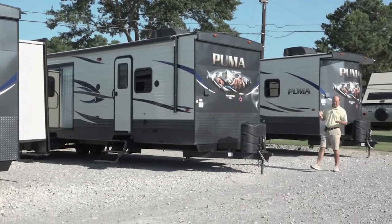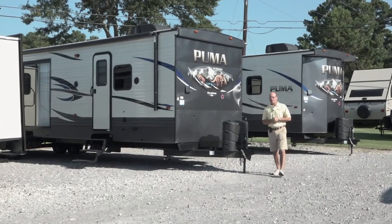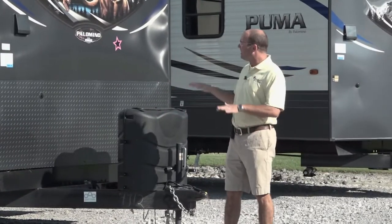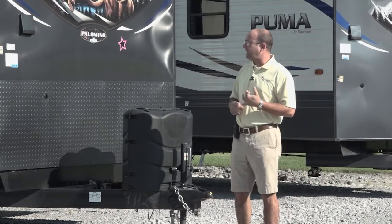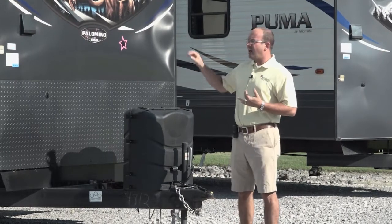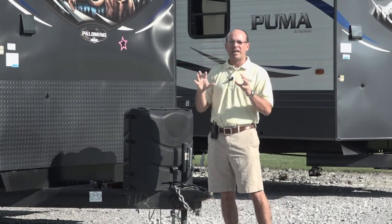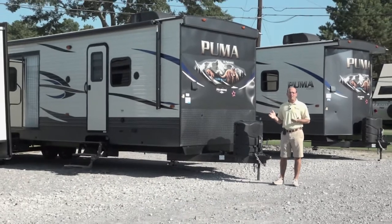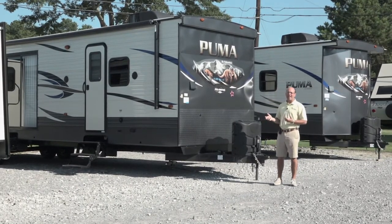The first thing I'd like to talk about is: what is a park model? I get that question asked all the time — what's a park model? Can I drag it up and down the road? This is an RV, not a house trailer. It has holding tanks and it's got an RV IA sticker, an industry sticker saying that it meets the specifications of an RV. That's important because you don't have to have any permitting like you would for a house trailer when you decide you want to set this up.